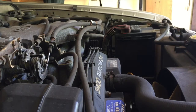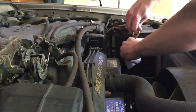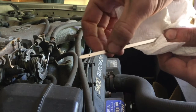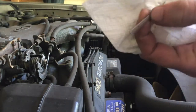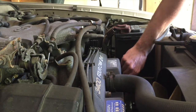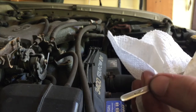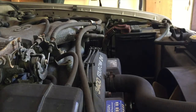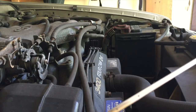On this particular 4Runner the dipstick for the engine oil is on the driver's side, right down in front of the alternator. Pull it out and look for a reading between the two marks — the top is your full mark and the bottom is your low mark. Just dip it in, pull it back out, and you can see the oil is ending right about there — let's do it once more to confirm.